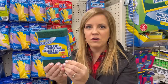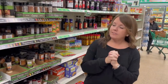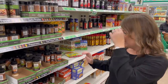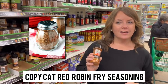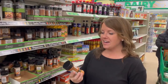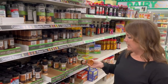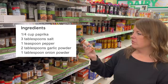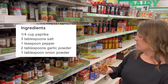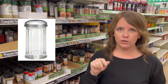Another fun non-lame DIY Christmas gift is making your own Red Robin fry seasoning. The base is paprika, which you can get here. I'll put the recipe up — almost everything else you probably have at home, but salt and other spices are so much cheaper here. You can also get a cute jar or shaker here to package it in.